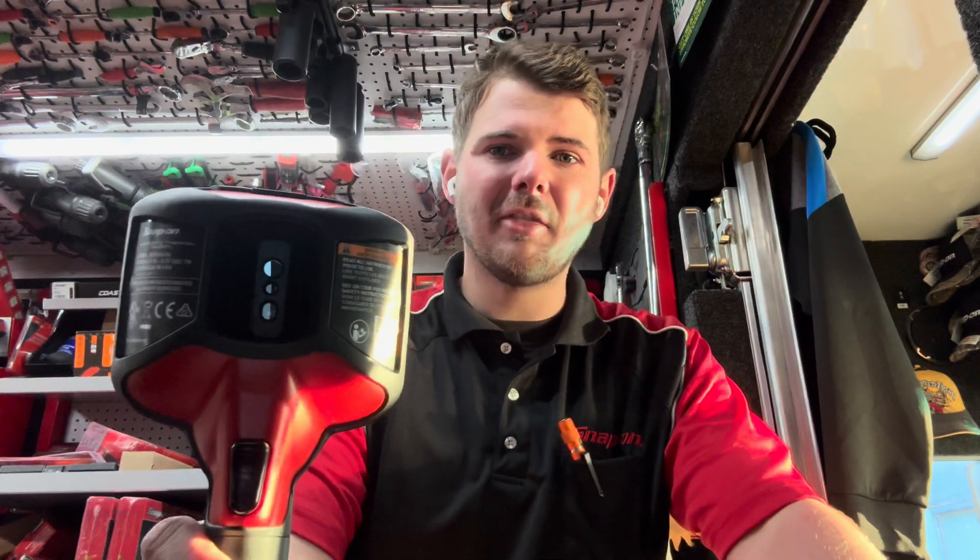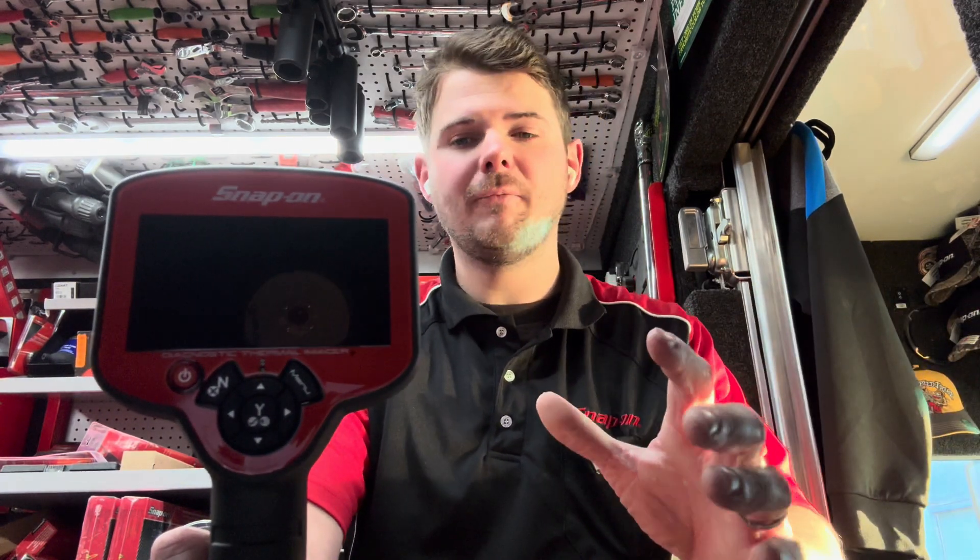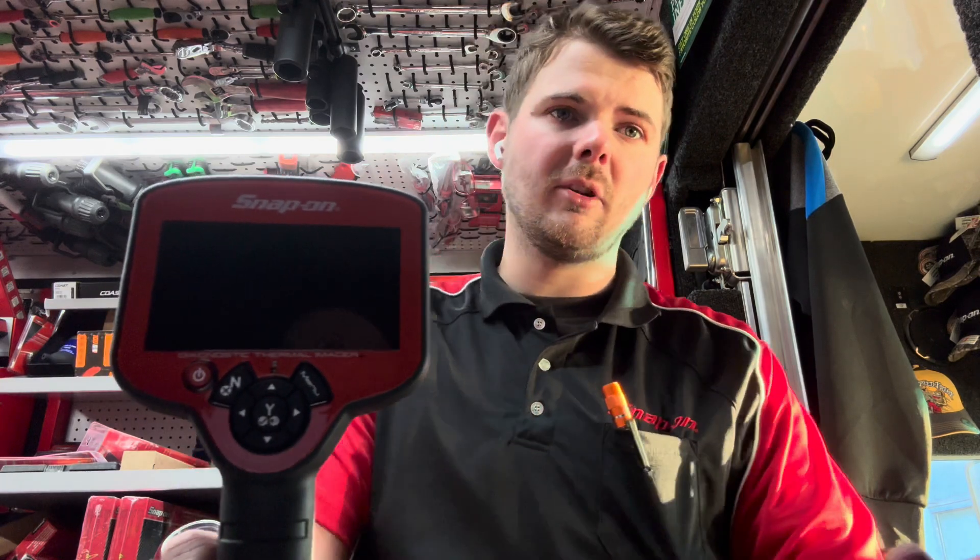This is the EETH312A — our new thermal imager. It looks very much like the thermal imager Elite because it's built off the same base, kind of like the Zeus Plus to the Zeus. This is the latest and greatest. A few of the differences: starting with temperature range, it can go from negative four degrees Fahrenheit all the way through to 840 degrees.